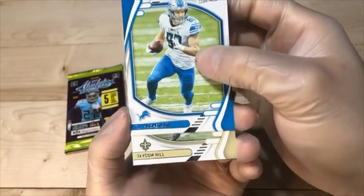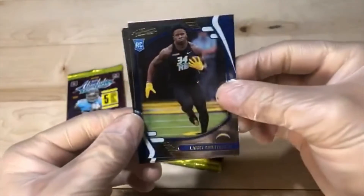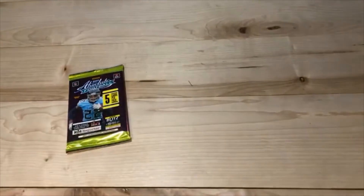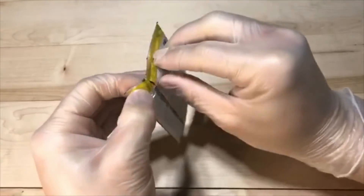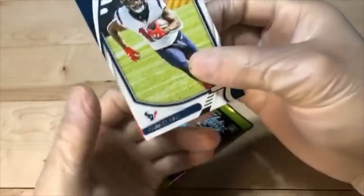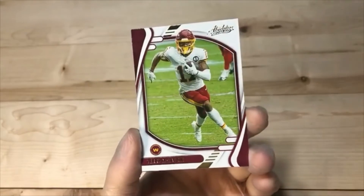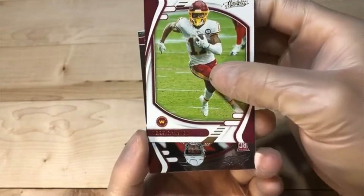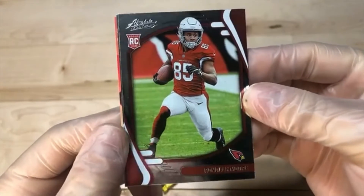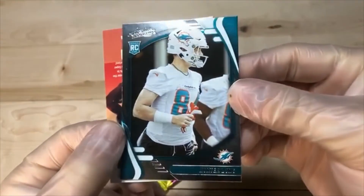We got T.J. Hockenson. Taysom Hill. Larry Roundtree parallel. Daz Newsome. And Fahoko. Let's see what this last pack has in store. And the last pack of Magic — Randall Cobb. We got Kyler. McLaurin parallel. Rondale Moore — if Arizona ever decided to use him correctly, it would be awfully nice. And the last card for the break will be Hunter Long.